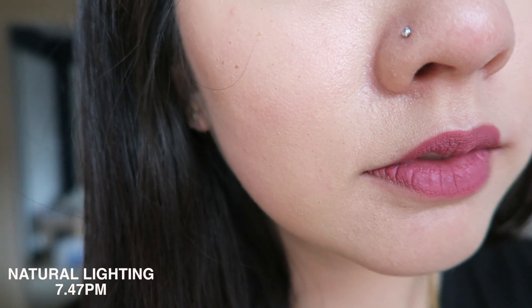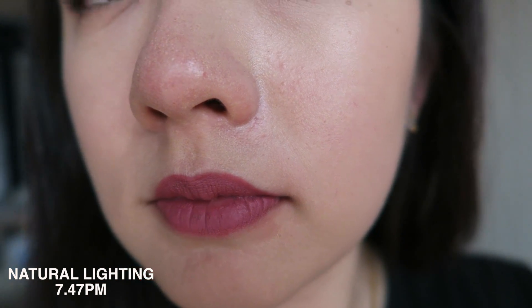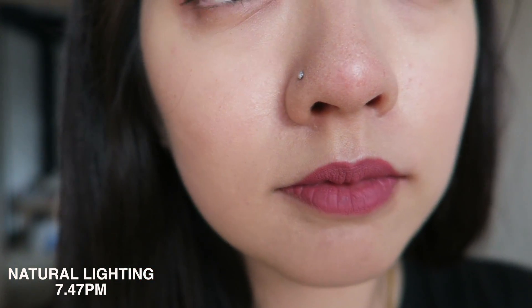I'm going to rate this by longevity, moisture, coverage, and price. For longevity, as I mentioned, this is how it looks after eight hours, and I'm very impressed with how long-lasting it is. It still looks really nice — everything is pretty much intact.